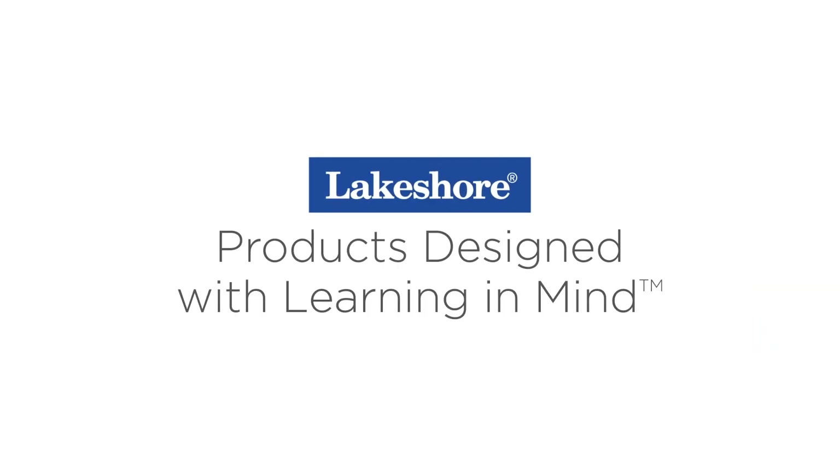I hope you enjoyed these quick learning activities. Check out lakeshorelearning.com for more simple and fun ways to learn at home.